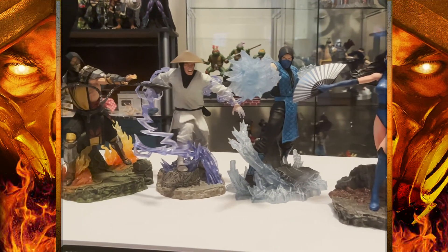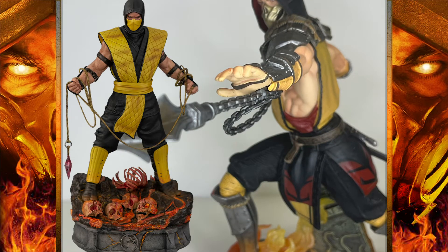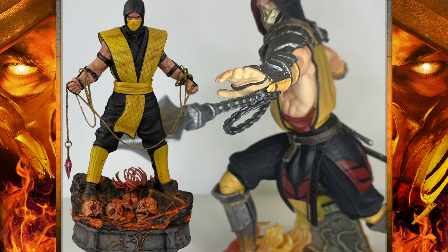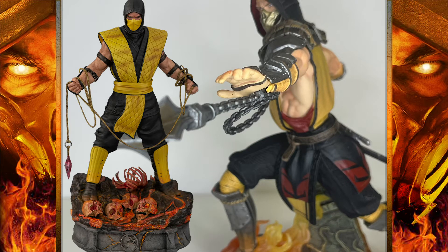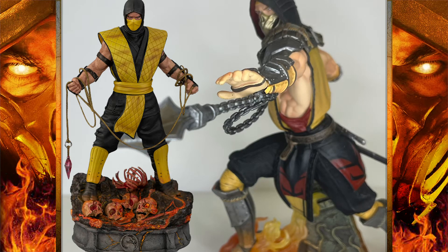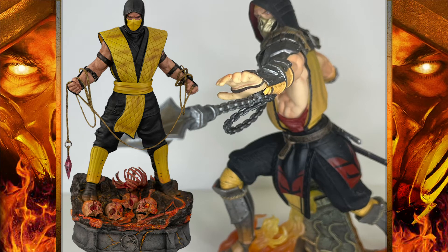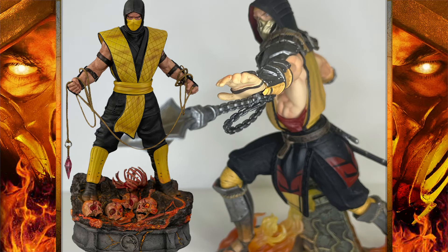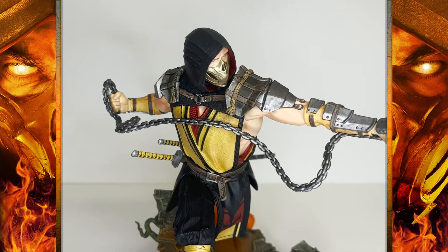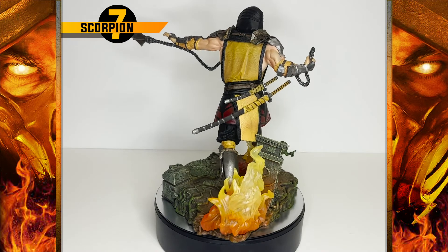Later this year I've got a decision to make — the Iron Studios Scorpion is coming out. It's 1:10 scale; these statues are 1:8 scale. I like the look of that statue — it's got the more classic look to Scorpion, which is what I prefer over this look. But it's not in nearly the pose that this statue is in. It just doesn't compare, and once again the pose and sculpt really saves this statue and makes up for a lot of the shortcomings.